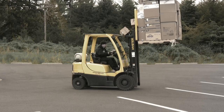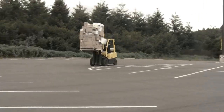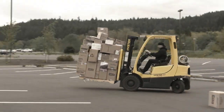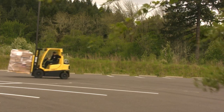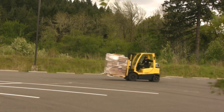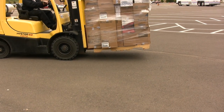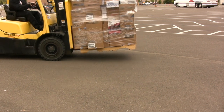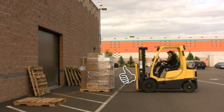Observe how Brian has raised his load above the cab — this is the incorrect way to gain forward visibility. Observe how Tim keeps his load low and travels in reverse to gain visibility. Keeping the load low puts the load's center of gravity near the fulcrum, giving the lift greater stability. Way to go, Tim. You're a credit to your species.